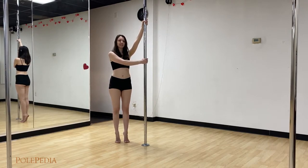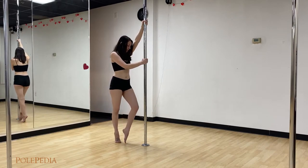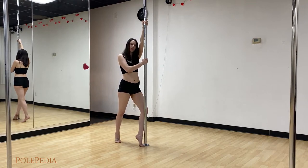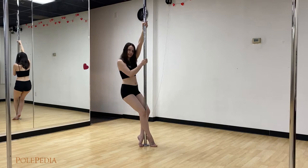Let's talk about our legs for just a second. When we're in our fireman spin, we really want to put our back leg behind the pole and our front leg in front of the pole, and voila — make the knees kiss.